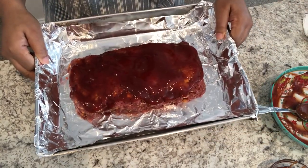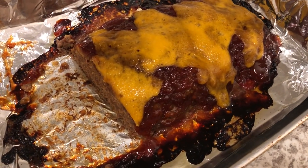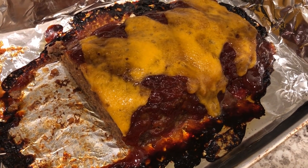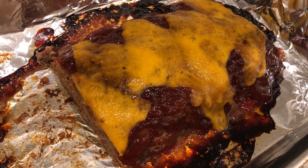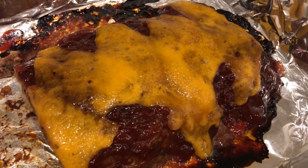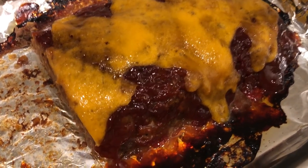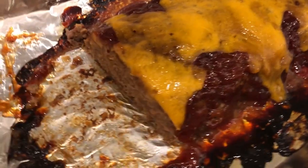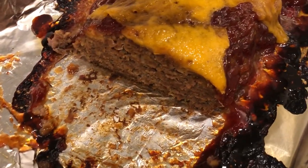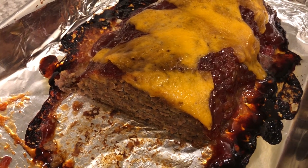Here it is, ready to go into the oven. Here is the finished meatloaf — I ended up baking it for one hour, then I added sliced cheese on top. I didn't have shredded cheese, so I cut it diagonally and laid it across the top, then baked it for an additional five minutes — about an hour and five minutes total. The glaze stayed on and didn't burn off like I thought it would. Howard and I tasted it and it's pretty good — I don't taste the Cheez-Its that much, but it has a good flavor.